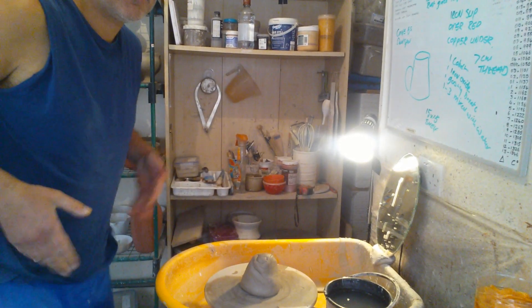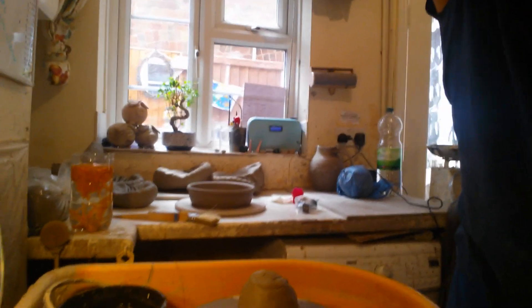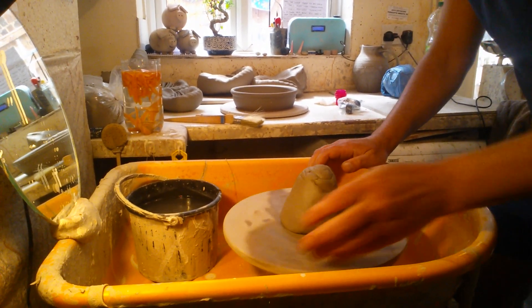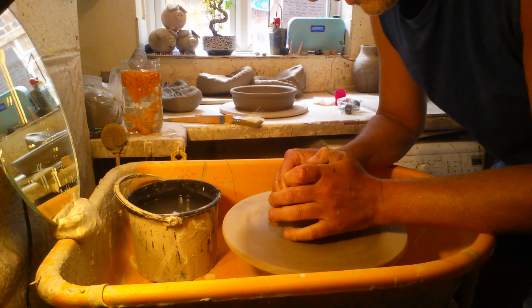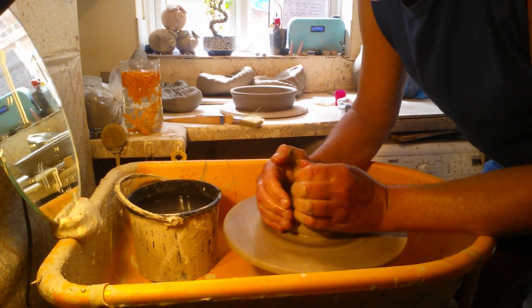I don't think that camera angle is going to work, folks — it doesn't look like the lens is right for that sort of view. I'll try it from over here. Some videos I watch you can see the thrower and the pot, but that just looked too far away to me.